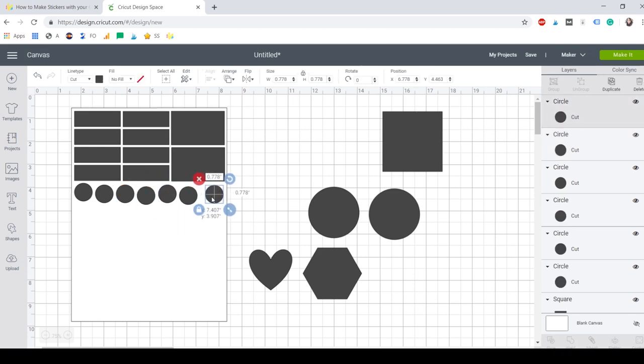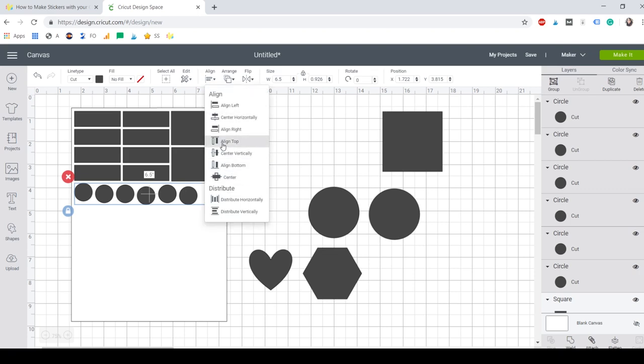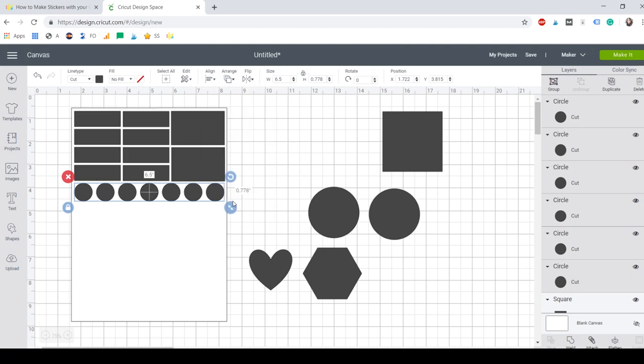Now look at that — this looks really messy, but we're going to organize all those circles. We're going to click Align and align them to the top so they're all organized. Now we're going to Distribute Horizontally — see how beautiful they look? And then you don't have to worry that they're not organized on the sticker sheet.